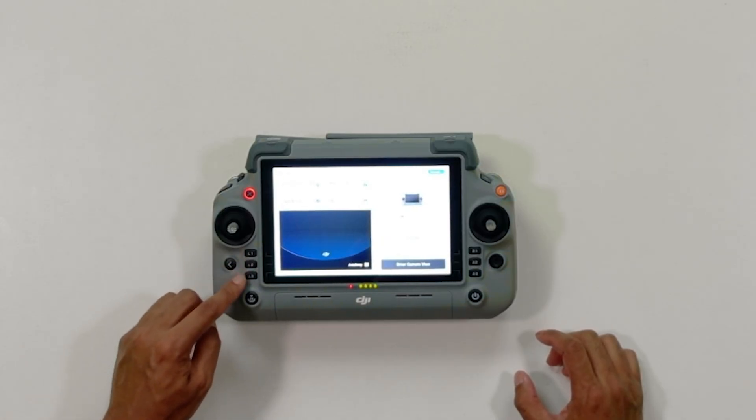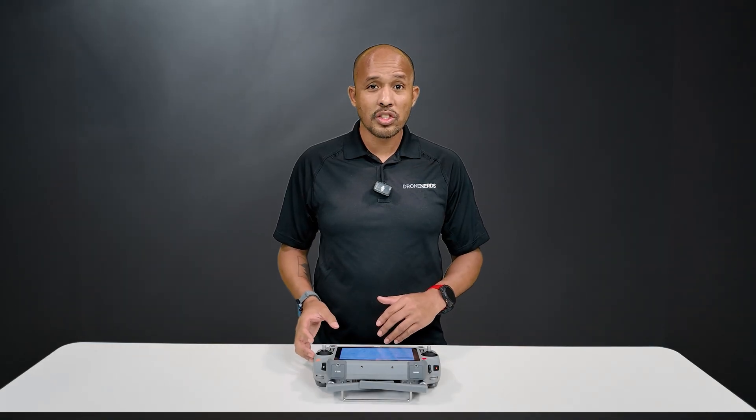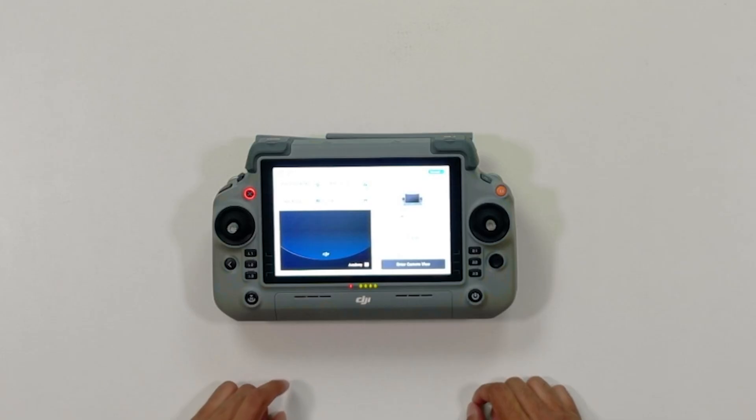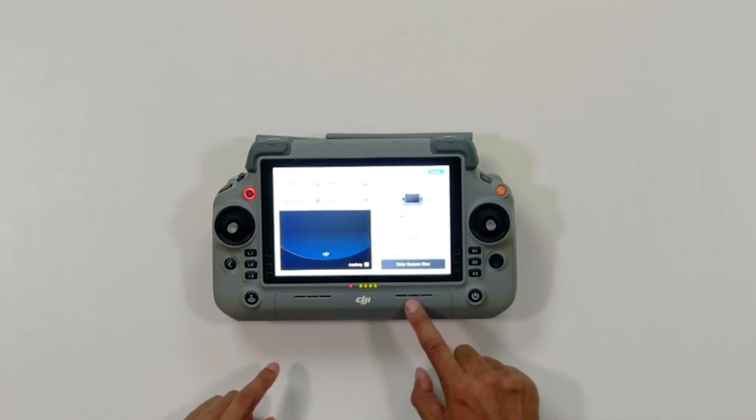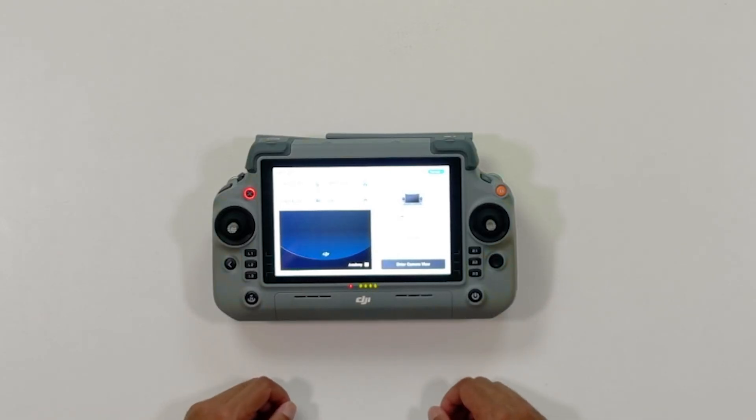These are the L1, 2, and 3, and the R1, 2, and 3 buttons, and they do vary by aircraft, so we'll go over those once we connect an aircraft. Your microphones are right here and here. And we also went over what all these lights mean here and here, so that's in a previous video.